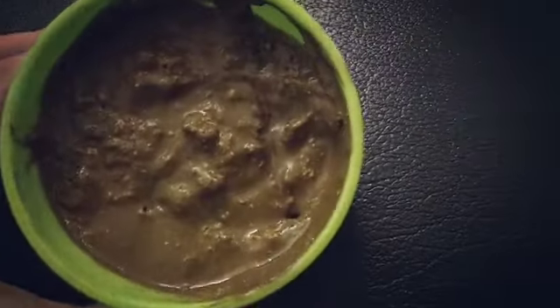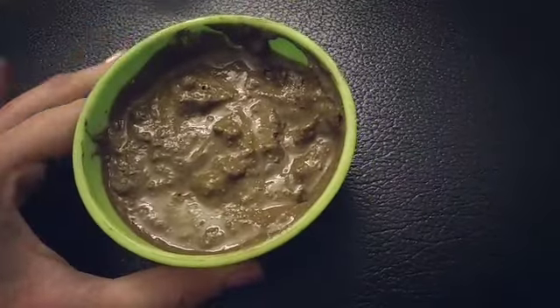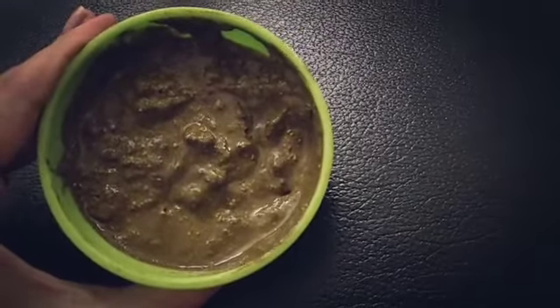After mixing all the ingredients, the texture is somewhat like this. You need to leave this mixture for two hours aside, and then you can apply this from roots to tips and wash it off with a mild shampoo.